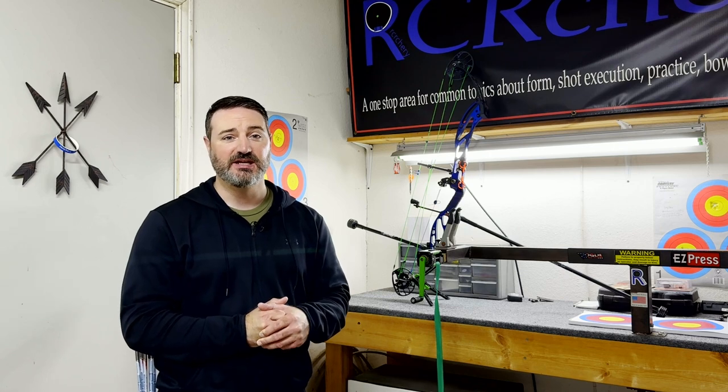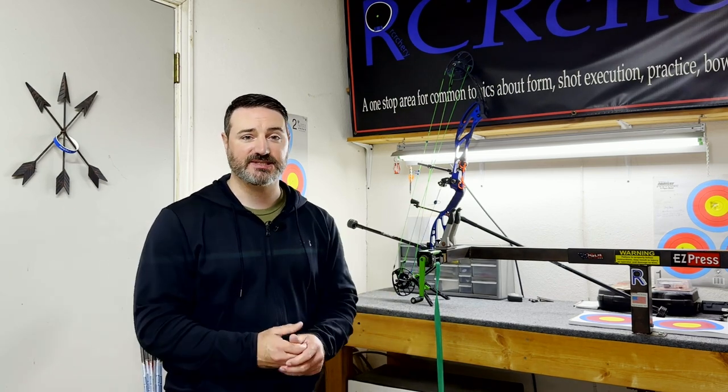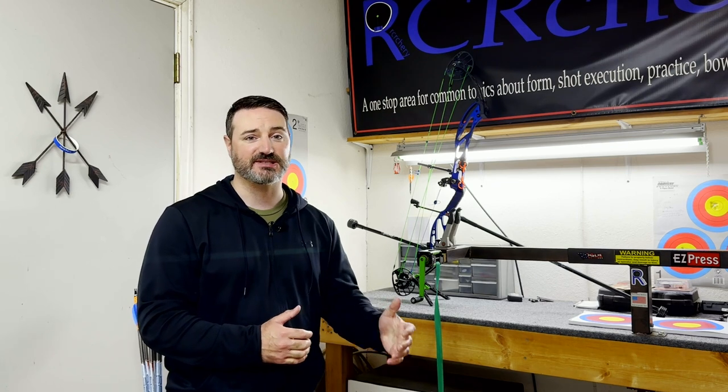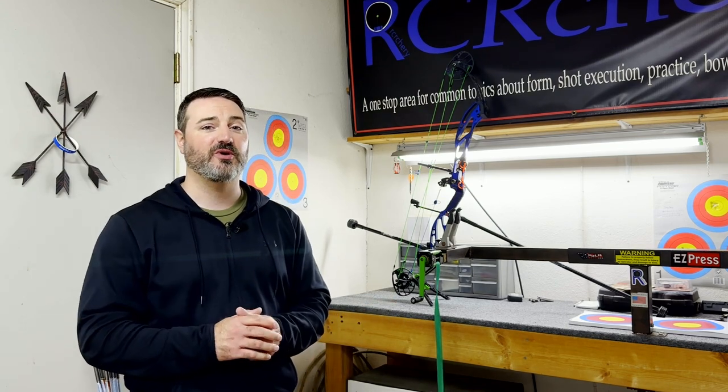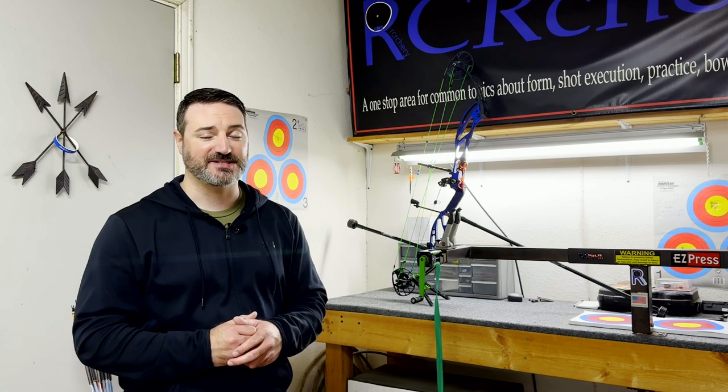Thanks for watching part one of this video series on helping you hold steady on target. Hopefully these tips will help you a lot in getting things going. I will get part two filmed and out for you, covering some more advanced areas. If you want to see more on the bow shoulder — the steadiness, the setup, how to feel it and get there — I'll have that in my membership-only video. Check out the description below for that and for how to join the channel. I appreciate everybody watching today, and if you are a member of this channel, thank you for your support. I'll see you soon.